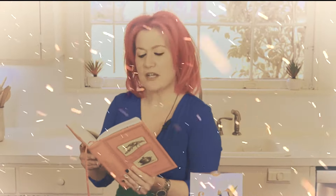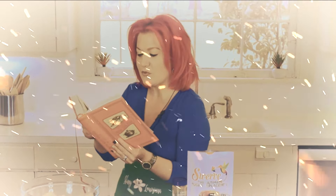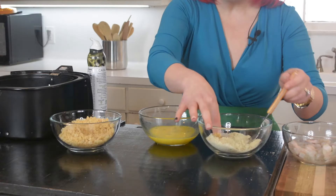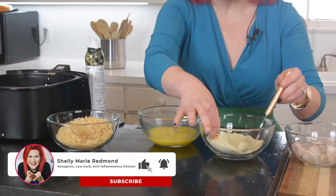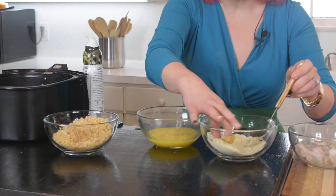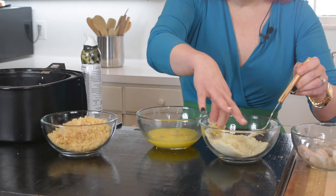Dredging is a culinary technique used to coat a wet ingredient with a dry ingredient before cooking. For instance, we dredge meats with flour before sautéing to enhance browning and create a crispier texture. It's a three-step process and pork rinds are the last step. We take almond flour, then egg, then crushed pork rind. Dunk the food first in almond flour, then in the egg, then in the pork rind mixture — that gives it that crispy crunch.